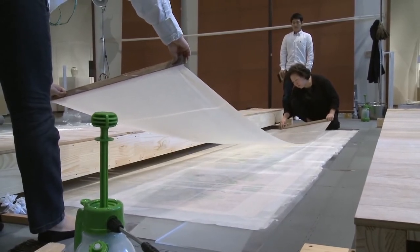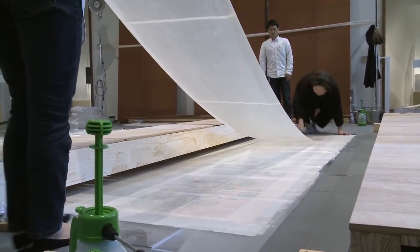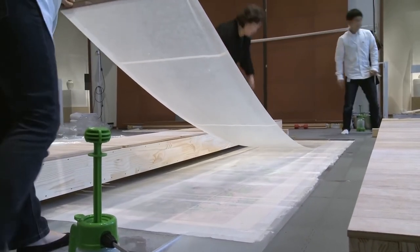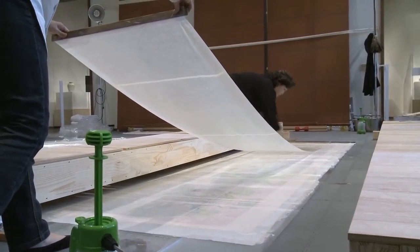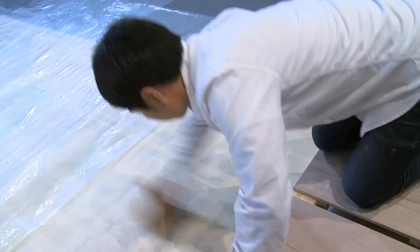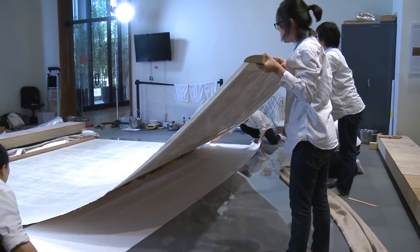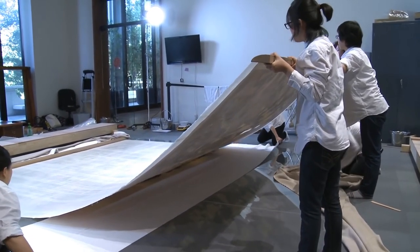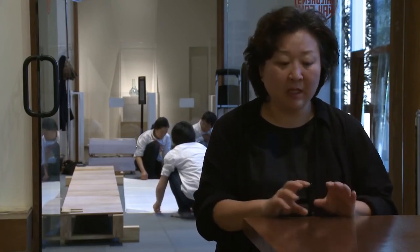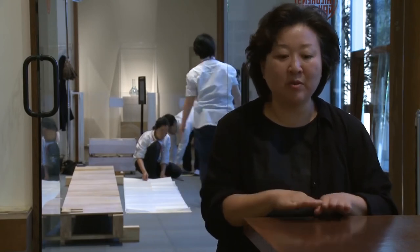Konservasyonun neredeyse üçte biri tamamlandı diyebilirim. Resim yere serili bir şekilde durduğu için olduğundan küçük görünüyor. Tüm bu konservasyon projesi resmi sadece eski haline getirdiğimiz için değil, eski kalitesine kavuşturduğumuz için de çok anlamlı. Orijinaline en yakın, en iyi malzeme, renk ve pigmentleri kullanarak resmin ömrünü uzattığımızı düşünüyorum.